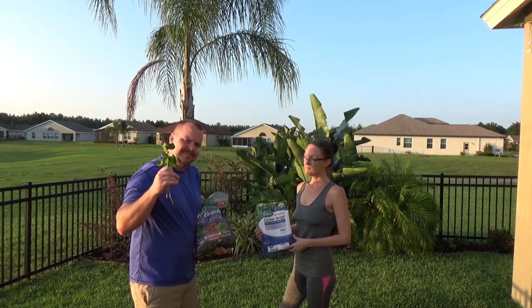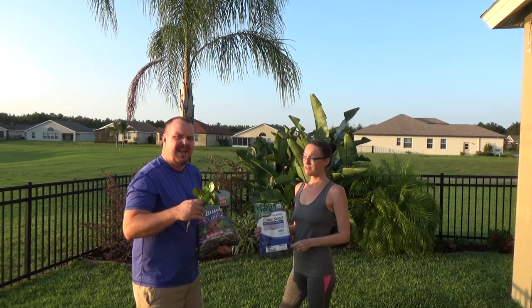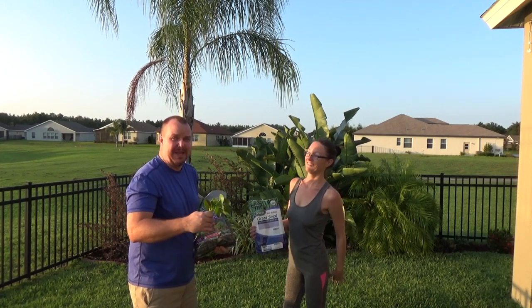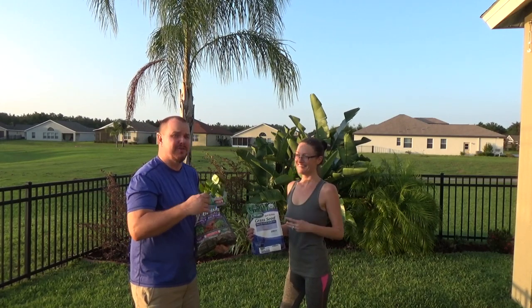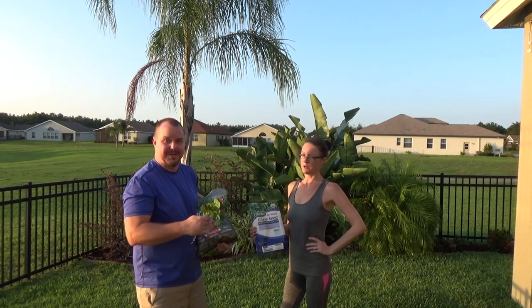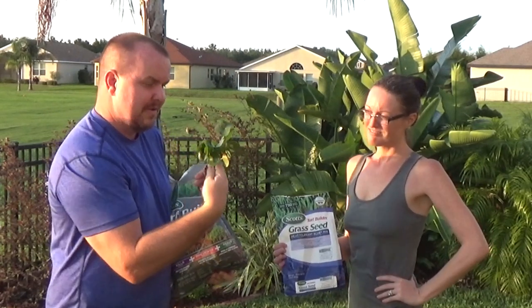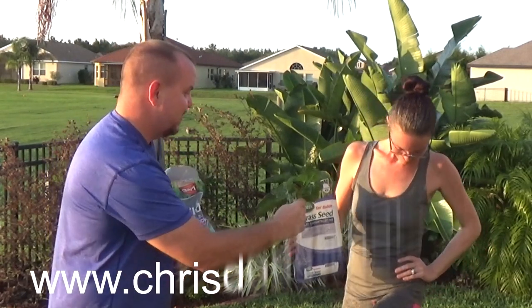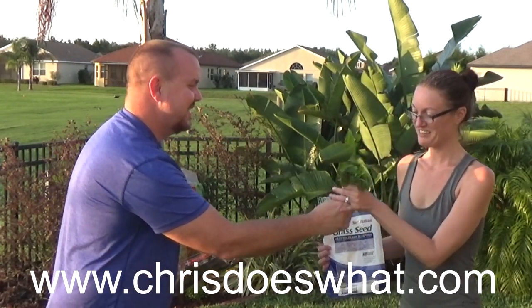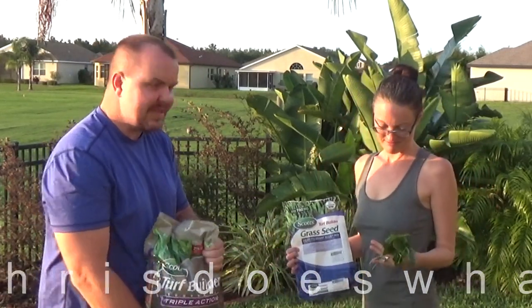Today we're talking about one of two things I really hate in Florida. The other thing is love bugs, which are extremely bad right now. But this is the bouquet of dollar weeds I just picked — they're everywhere.